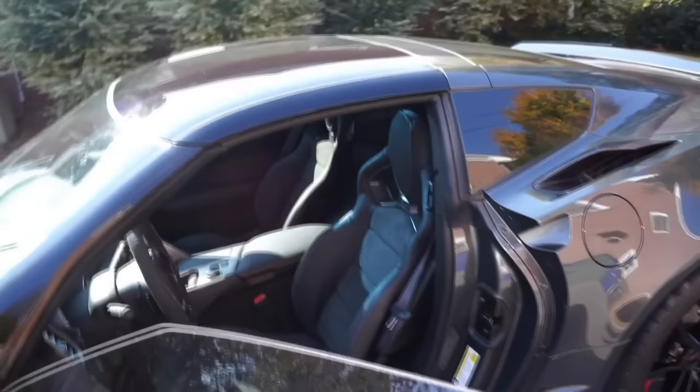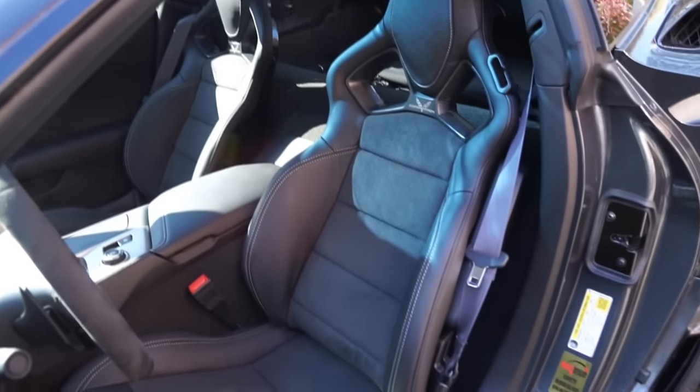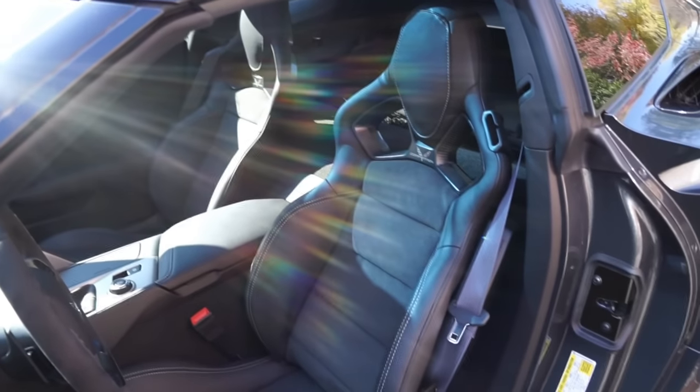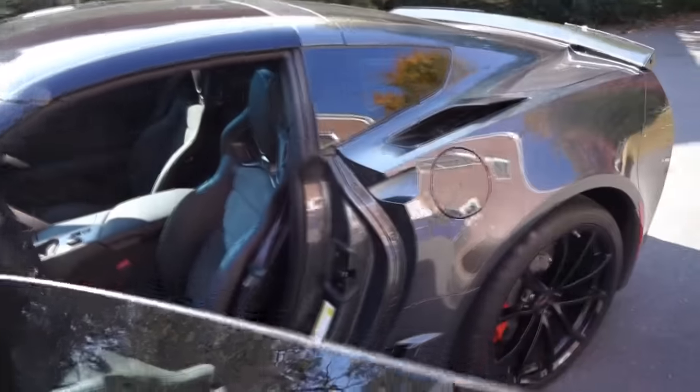First and foremost, this is a $2,000 option. I absolutely needed it on my car — there was nothing that was going to convince me to get the GT bucket seats. I wanted the competition seats, and I wanted them with suede, so I went ahead and got them.